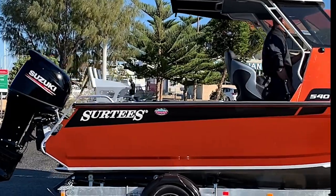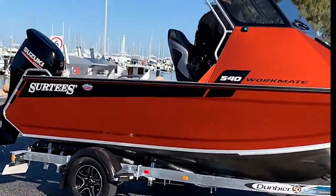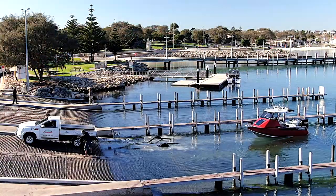Surtees' optioned hardtop catapults the 540 to stardom. It's the missing link for many a boatie who want a soft riding, stable, mid-sized workhorse with deck space, protection and effortless cleaning.